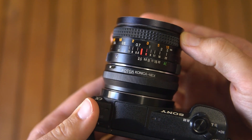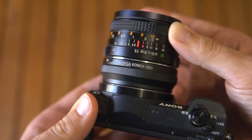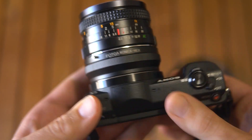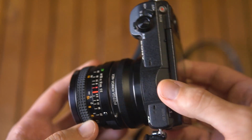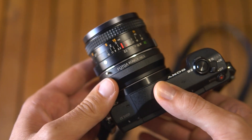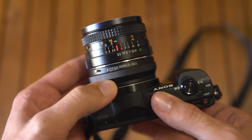Both the focusing ring and the aperture are just a bit tight. The lens is very lightweight so it won't compromise the balance even on smaller mirrorless bodies, also thanks to the very short flange distance.